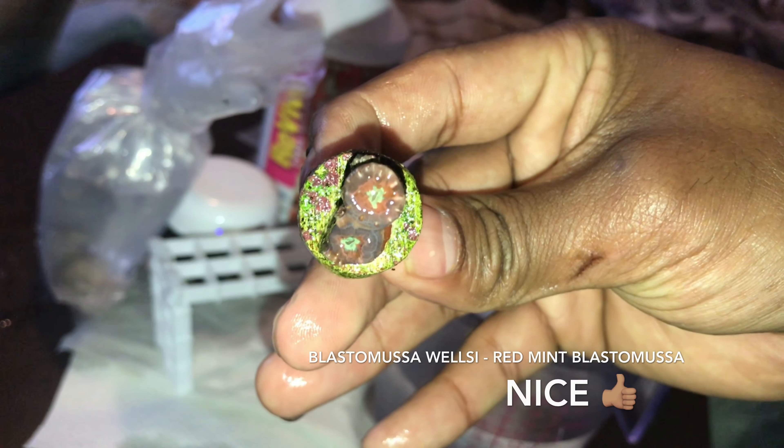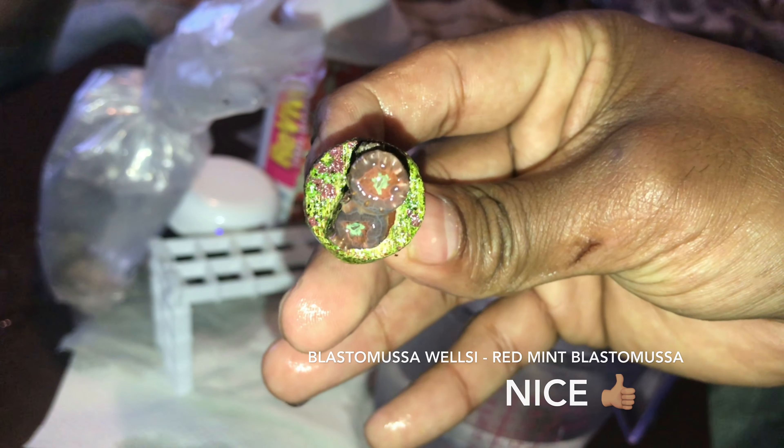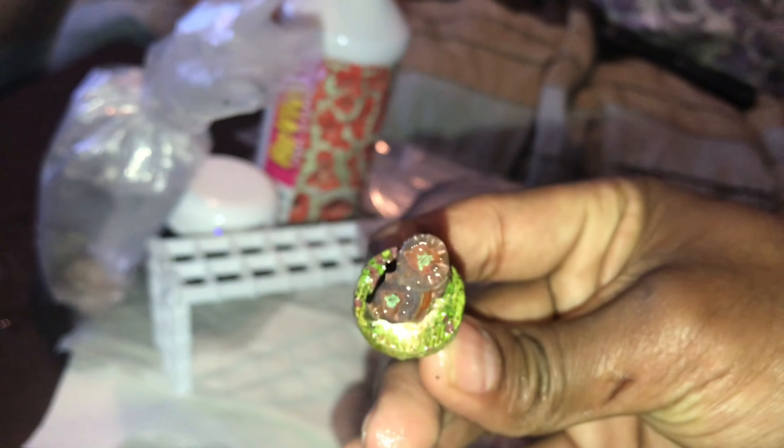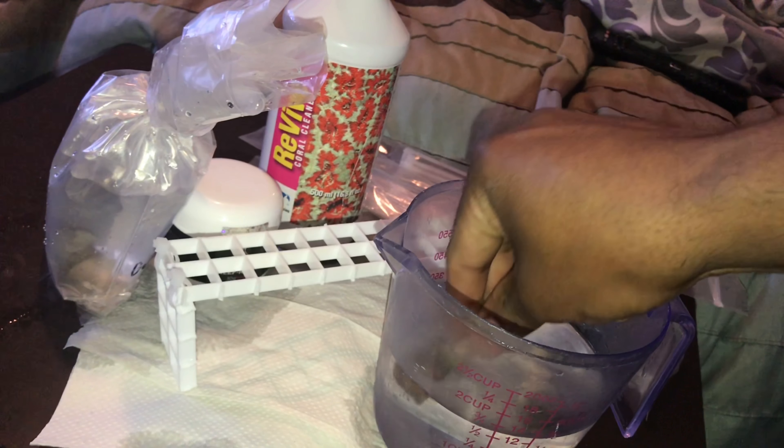Let's open up the next bag — bag number two. Here's coral number two. I think coral number two might be — yeah, coral number two is definitely the bladder muso with the mint red, because they got the green in the middle. It does look an inch and a half, and it's two heads. I ordered one; he gave me two — that's nice. I do like the look.